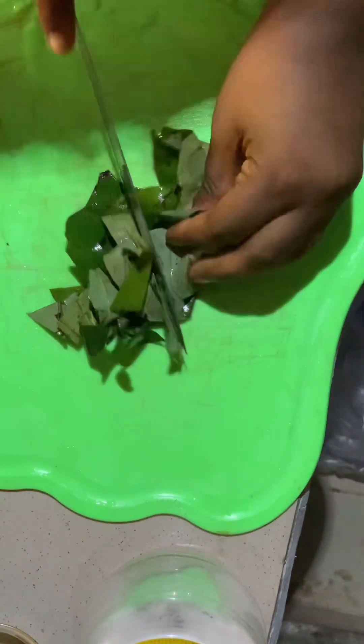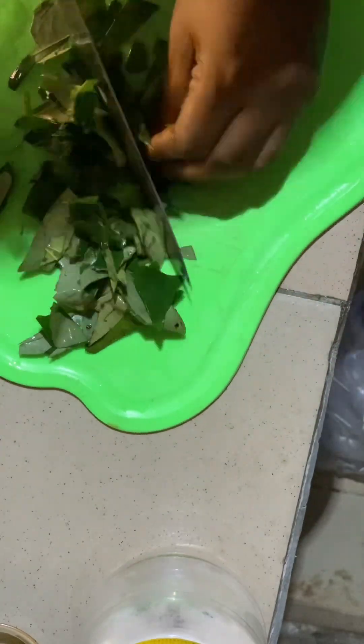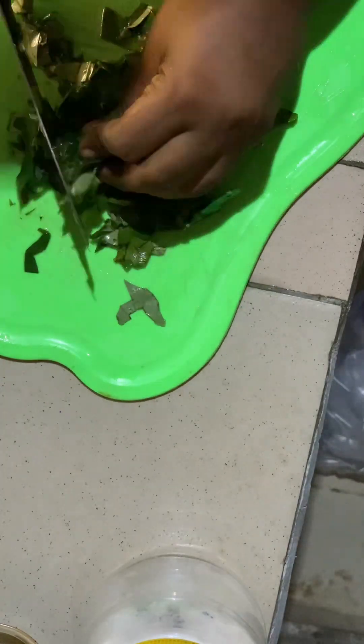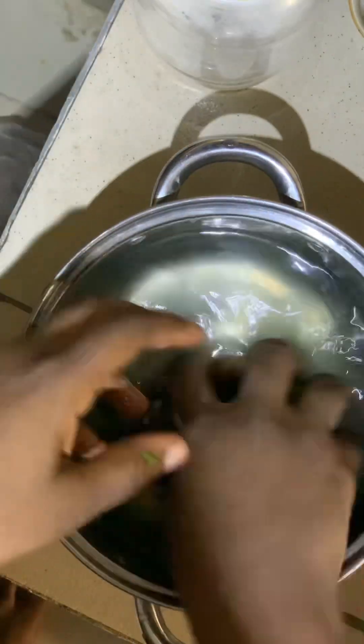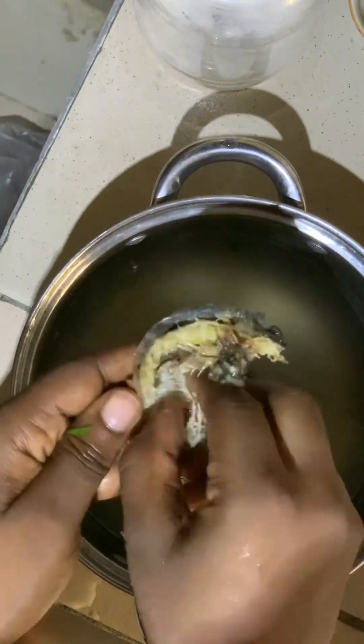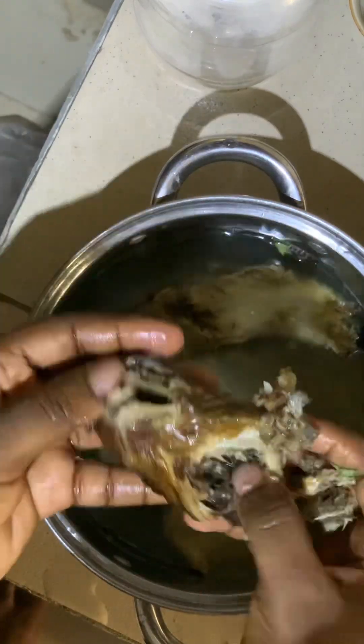I think it's a general thing. I'm going to be chopping my uziza leaf into tiny bits. After that, my fish has softened and I can debone it now. I wash it very well so that the bones will come off.